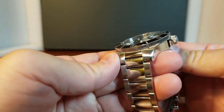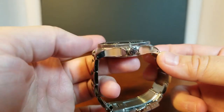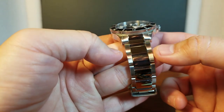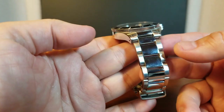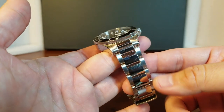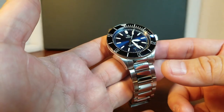The finishing on the Lawless is first rate, and we can see the signed crown there protected by two crown guards. This model has the polished center links with brushed along the edges and polished along the sides. Of course there are other options — if you don't prefer polished and you want brushed, you can have that. But I chose the polished center links. I like that look a lot. I think it gives it a really nice and elegant look.